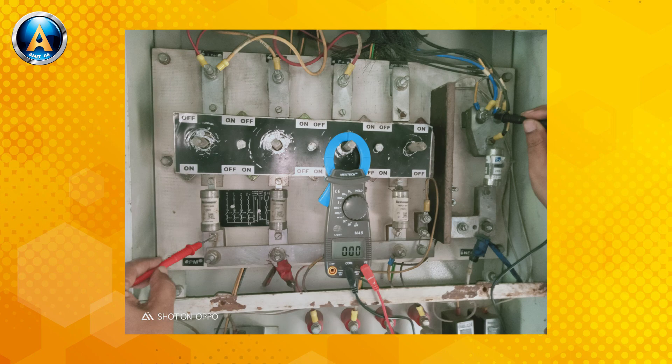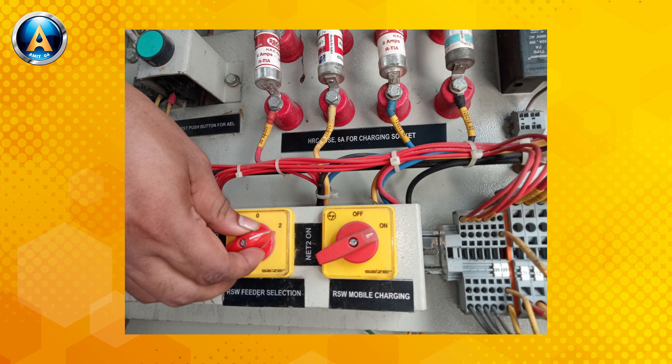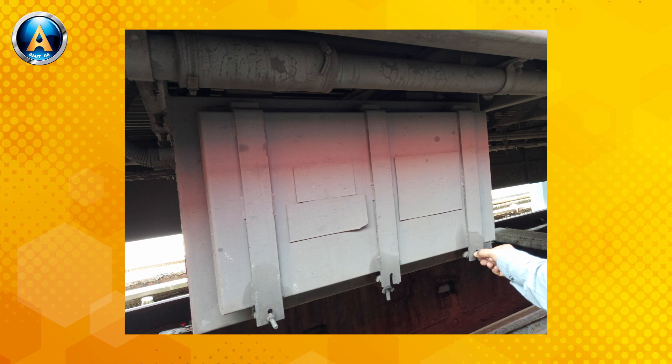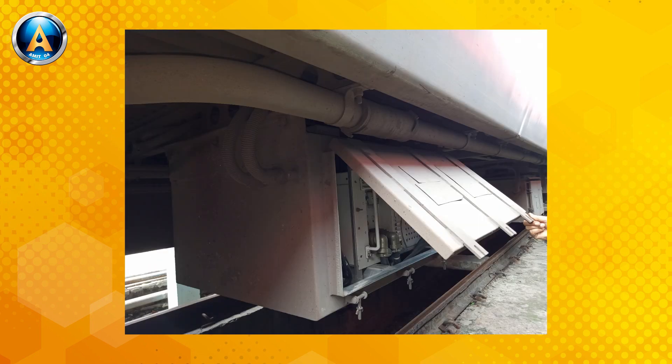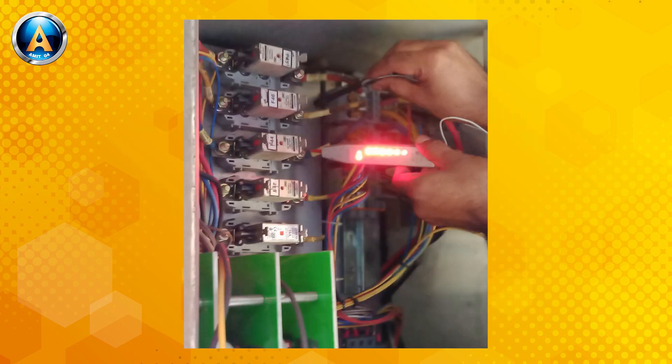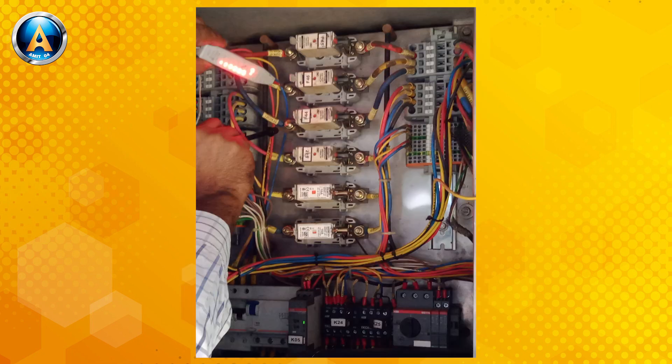All the lights and fans in a coach were not working. First of all, you should move the net selector switch to get power from another feeder. But no power came. Then you should check the incoming power of the RBC by opening the RBC box cover at the under-fan location. But no power was found. So the RBC incoming 415 volt HRC fuses should be checked in the power panel at the under-fan area.